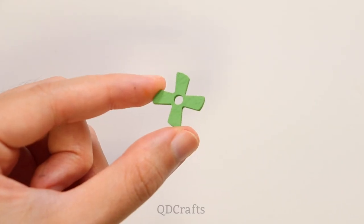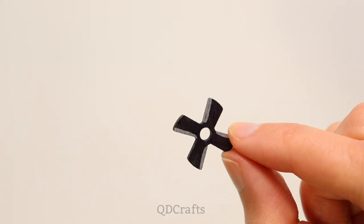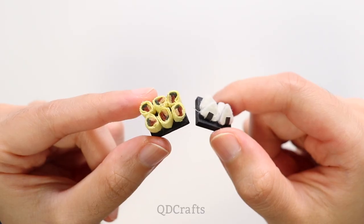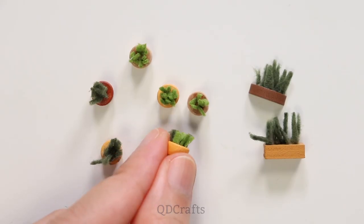This was supposed to be an electric fan but I turned it into a Fuma shuriken instead. Some more miscellaneous items that I assembled off camera since they're so small and it's just really hard to film all of it.